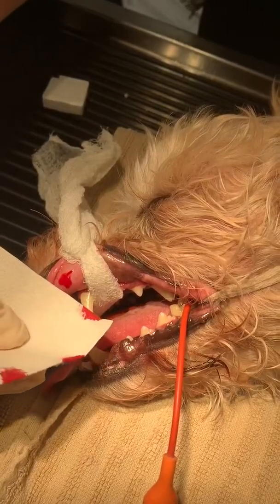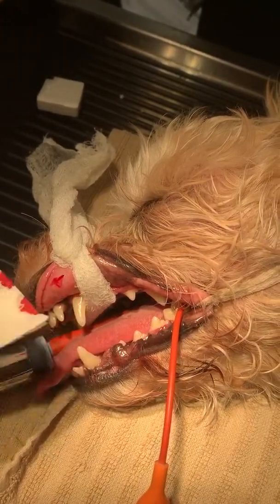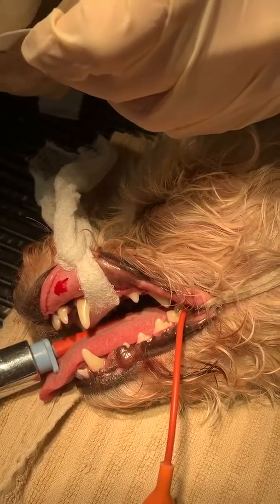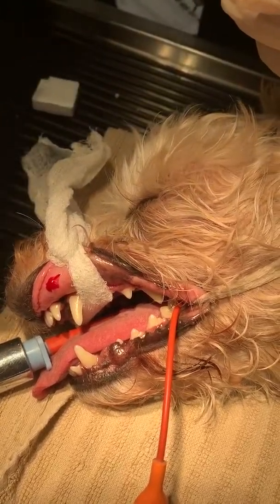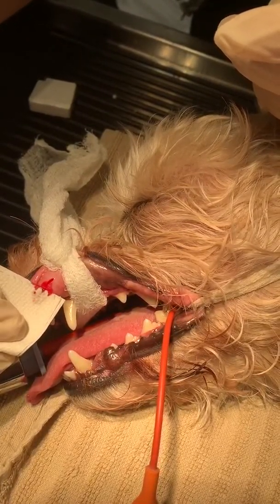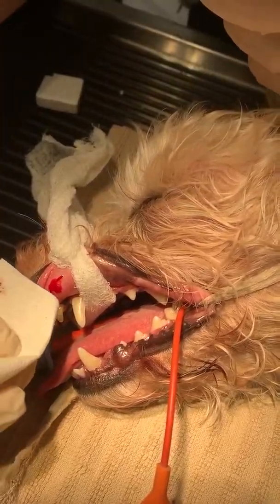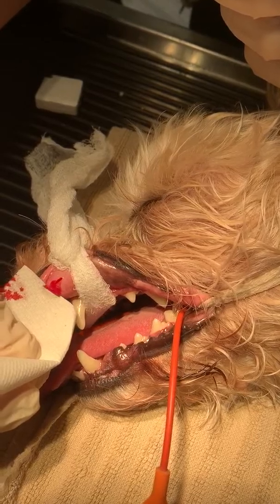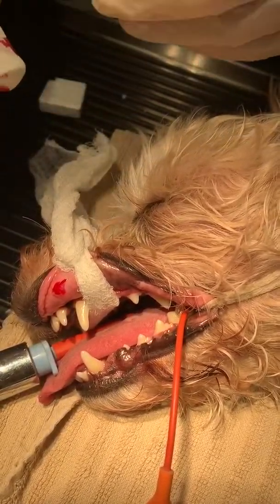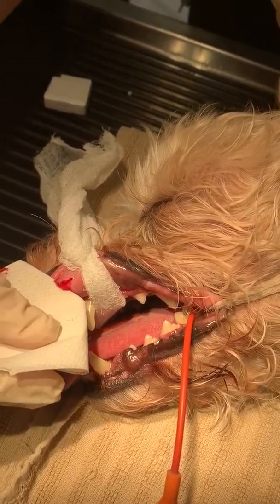This is testing the clotting factors that are going on. Now for dogs, it should be less than four minutes that it would stop bleeding. For cats, it would be less than three minutes. But I have the timer set for five just to give me a parameter, and I can subtract the time that passes from the five minutes to find out exactly how long it took for it to stop bleeding.